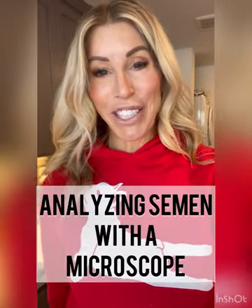Hey guys, it's Allie with Bold North Frenchies. Many of you have watched our semen collection video. We are now going to show you how to analyze semen using a microscope so you can check out count and motility.